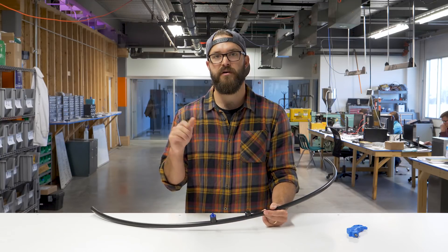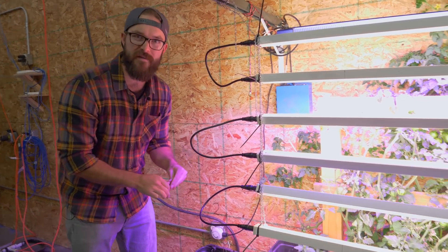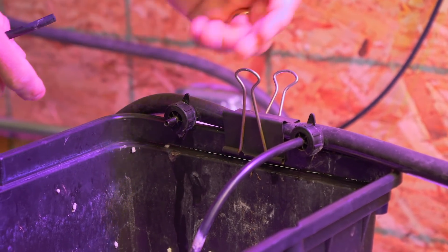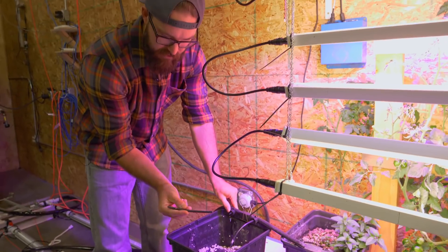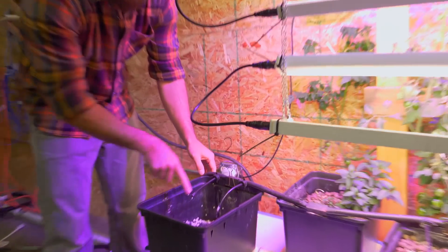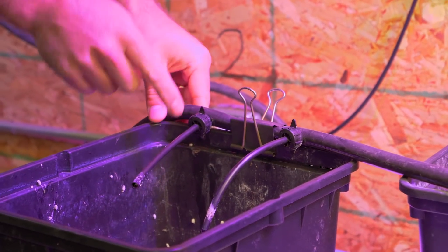Now we'll take you around to a couple of our systems to show how we're using drip emitters. This is our little Bato bucket system that we had outside previously — we've just recently moved it inside to get ready for winter. We've got two drip emitters on each bucket, and in this case you can put a little piece of standard quarter-inch tubing that slides over the end of your drip emitter to extend where the drip comes out. So instead of dripping right down the inside of the bucket, we can have the tubing on the outside and extend it so it drips in the center where we want it.